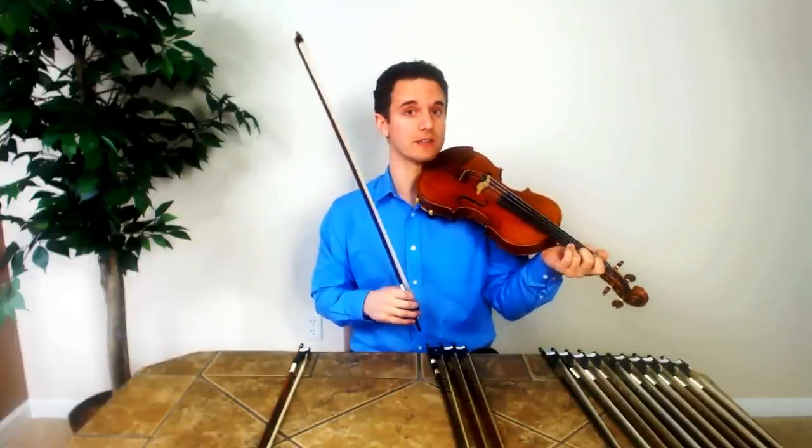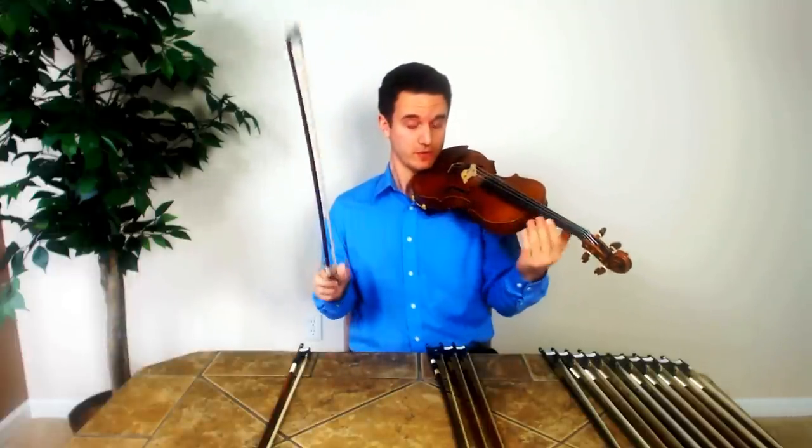If you guys have watched some of my videos, I talk a lot about the bow grip. A lot of times it's just hard to get a good sound when your bow is so stiff. That's definitely a characteristic of these bows.